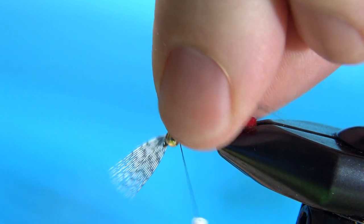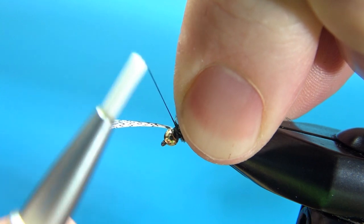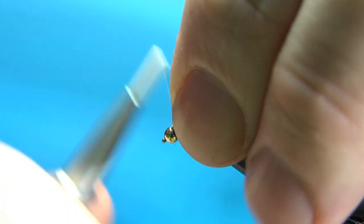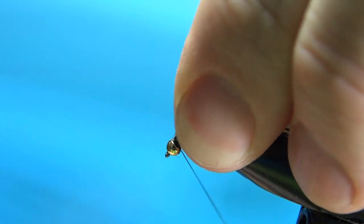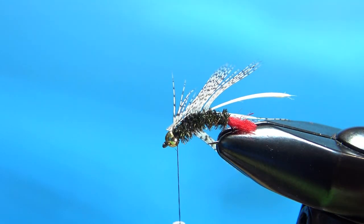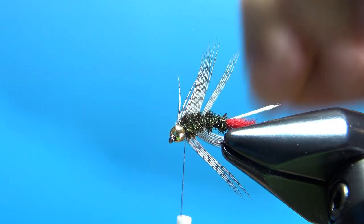I've done it both ways and you couldn't much tell the difference. What you probably don't want to do is make two full wraps with the fibers on both sides — that will make it just a little bit too much hackle for this small of a fly. So go ahead and trim this excess off right there.